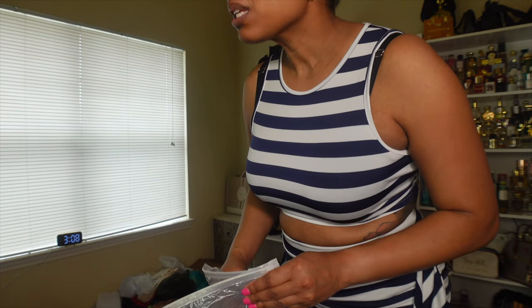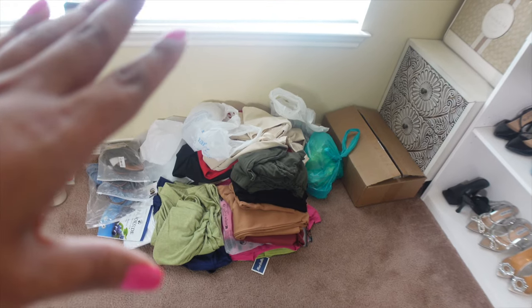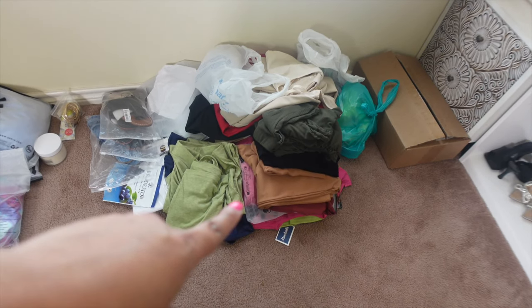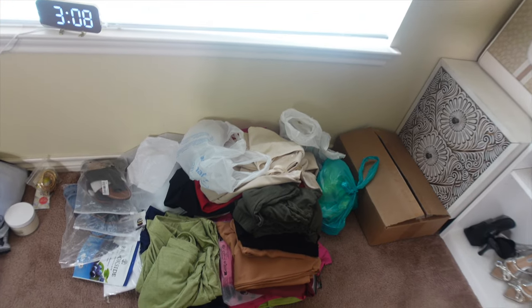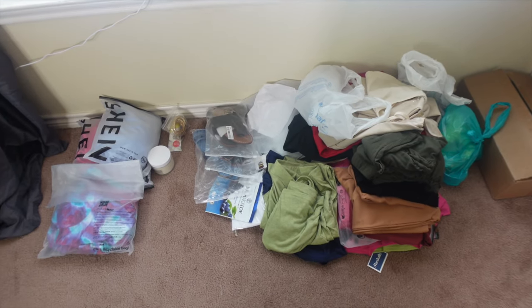I guess you get some stuff off Shein and the clip on my top broke. Some stuff from there is really nice but this stuff — they better be glad. So this is my pile of everything — some I showed y'all and some I haven't, and I'm not trying all of that on now. Some stuff I already had, still in packages with tags on from my last cruise that I never wore. I don't even know if it'll all fit in my suitcase. I'm gonna do a separate pack-with-me video — this was just the try-on haul.